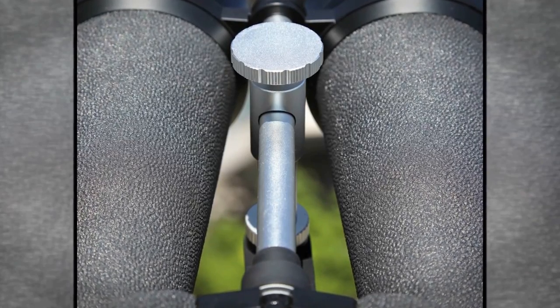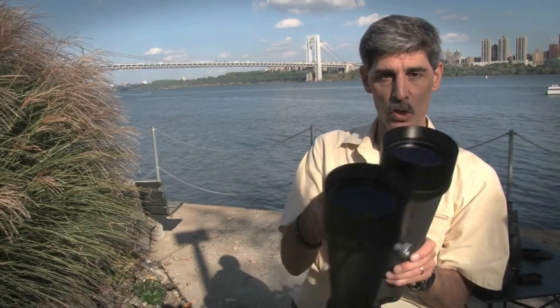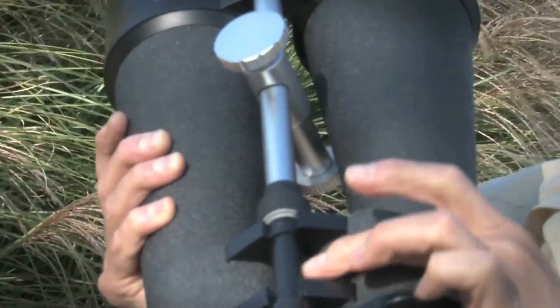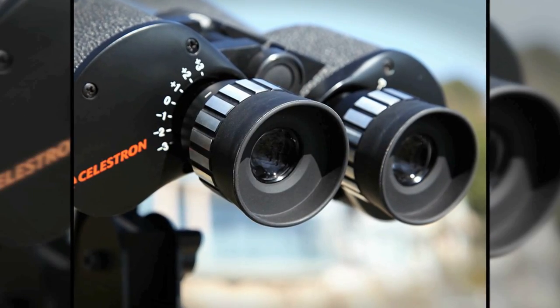One nice thing about this spar running down the middle of the Celestrons — it's really strong. It gives you a nice, secure hand-hold to take your binoculars on and off the tripod. You'll notice that they have no central focusing ring; you focus the eyepieces independently.